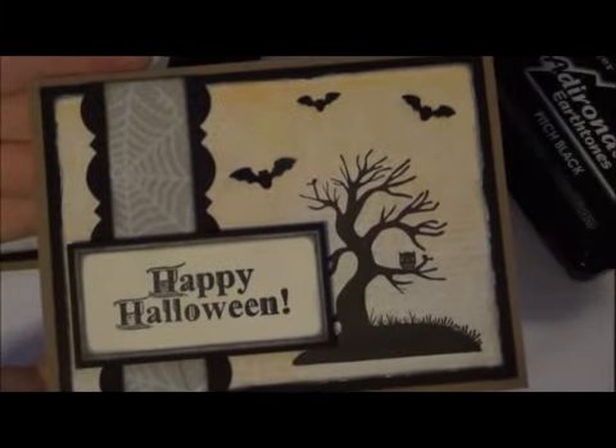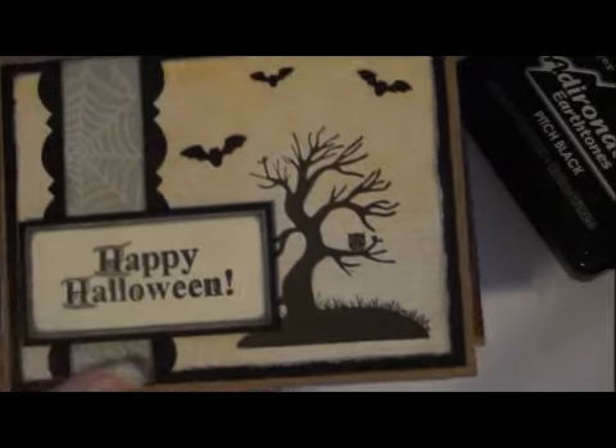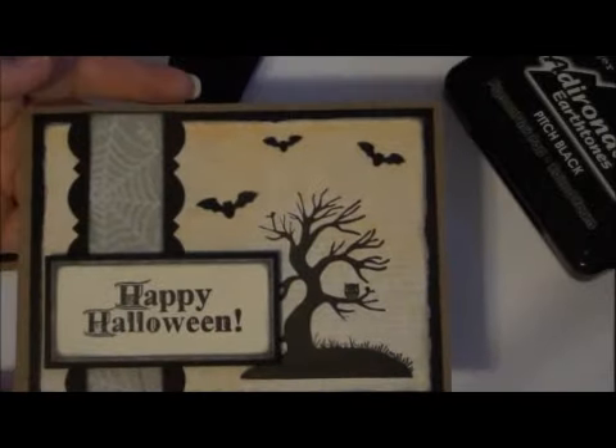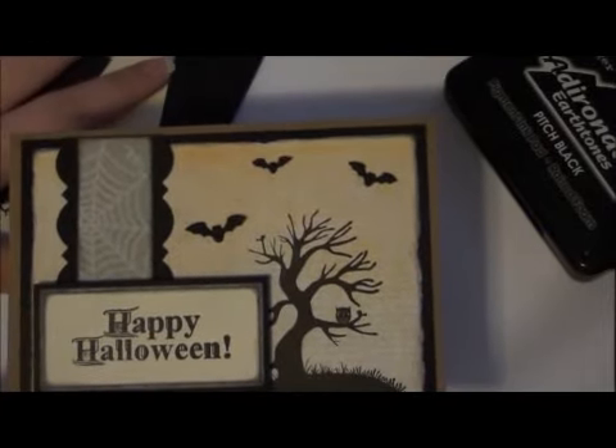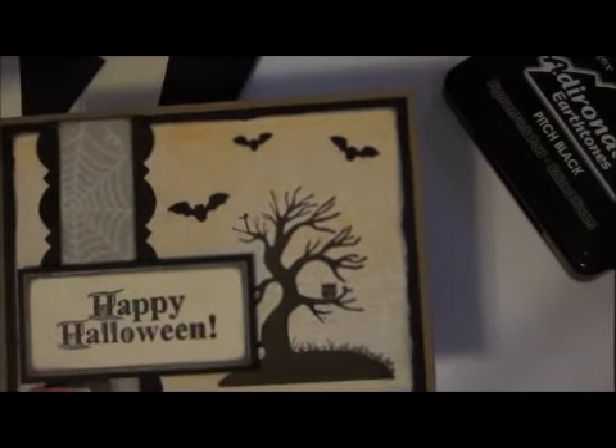Hey guys, it's Misty and I just wanted to share my Halloween card for the Halloween card swap over at CCL. This was really really fun to make and I don't make a lot of cards, but I'm definitely going to get more into it. I'm going to make one for you guys and I'm just going to let you see some details before I start putting it together.